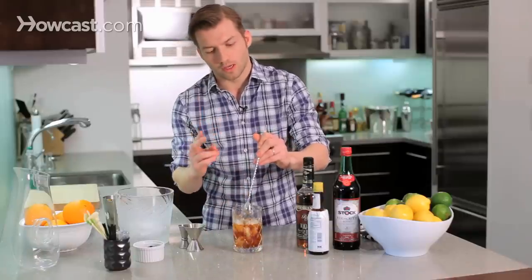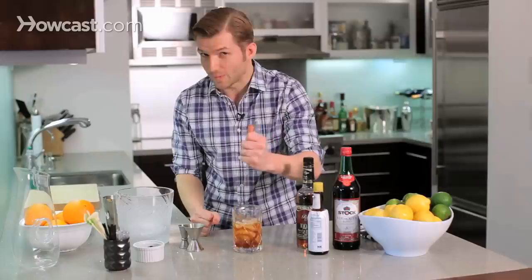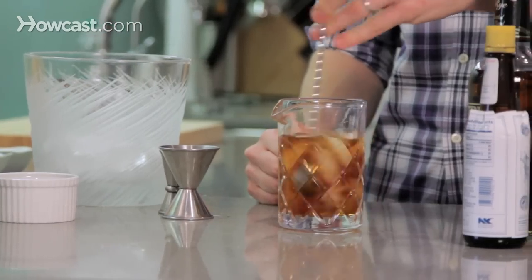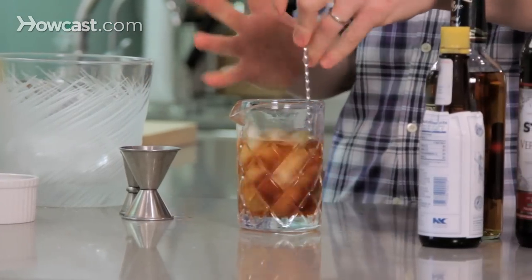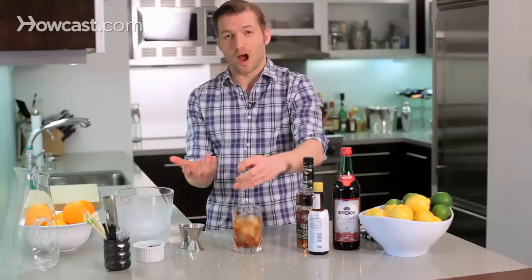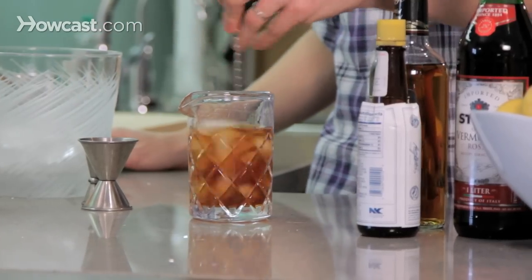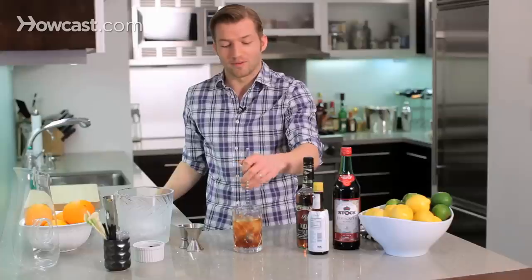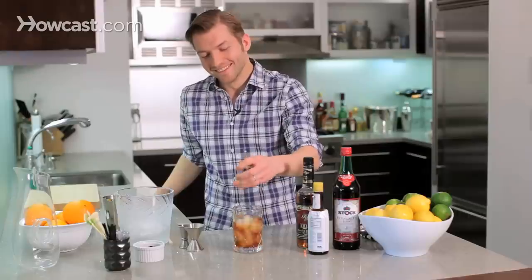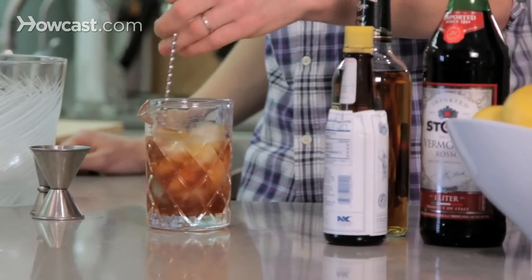When you're stirring, you're doing two things: you are chilling and diluting at the same time. You're not stirring like you're stirring cake batter — it's just gently gliding around the outside of the glass. Stirring takes time to perfect so that it's effortless when you're making cocktails. I used to go home and just stir water and ice after work and try to perfect it. So don't feel bad if it doesn't look as sexy as this. About 20 to 25 seconds of stirring should do it.